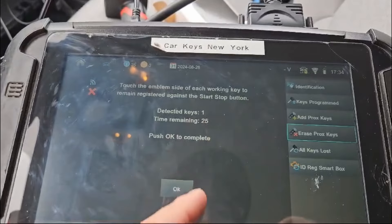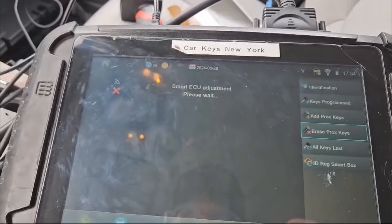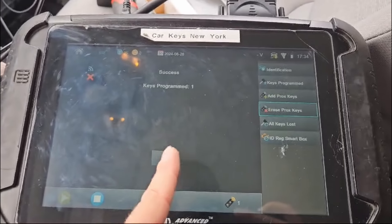We got the beep. We detected one key. Press okay. Now it's going to delete the other keys. Everything's working properly. Really good job, guys.